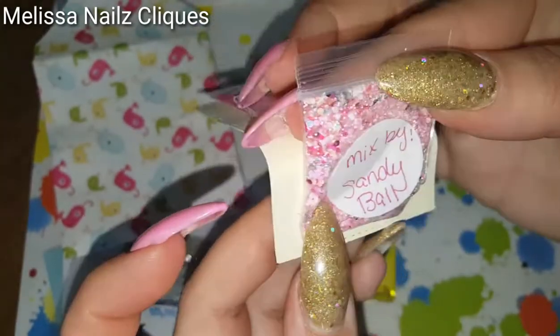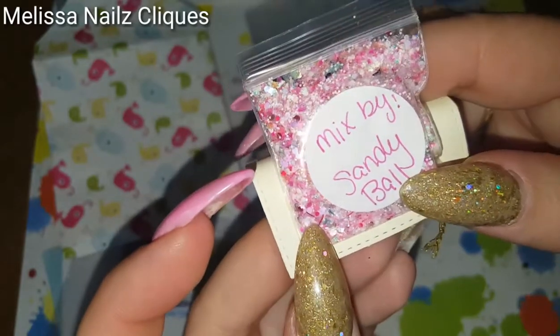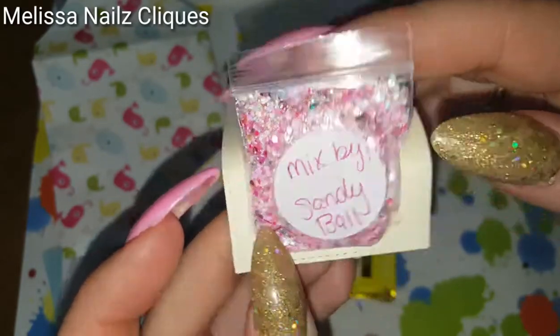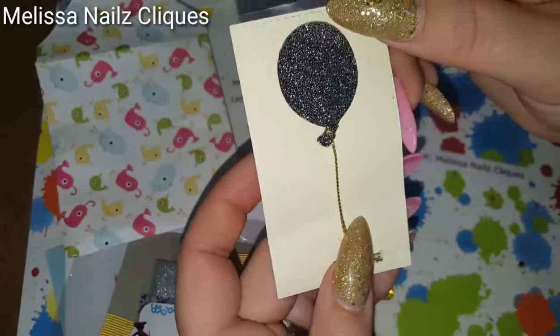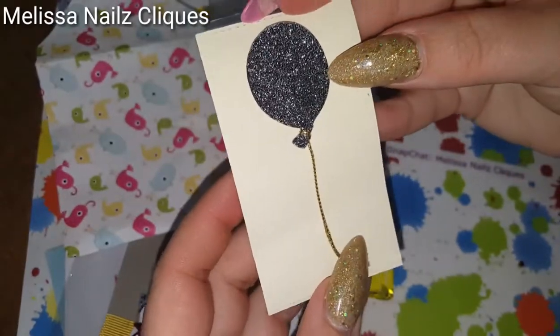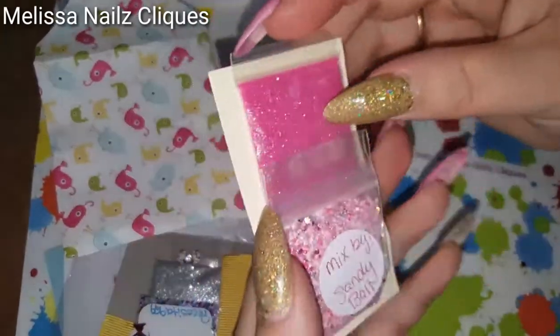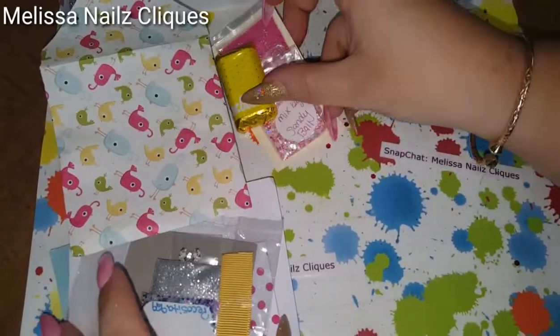There's a lot of fun goodies inside there, you can tell. It's beautiful, Sandy, thank you! Oh look at that — I love it, it's so pretty. I love that, such a cute idea, and a little chocolate. Thank you, I love her!